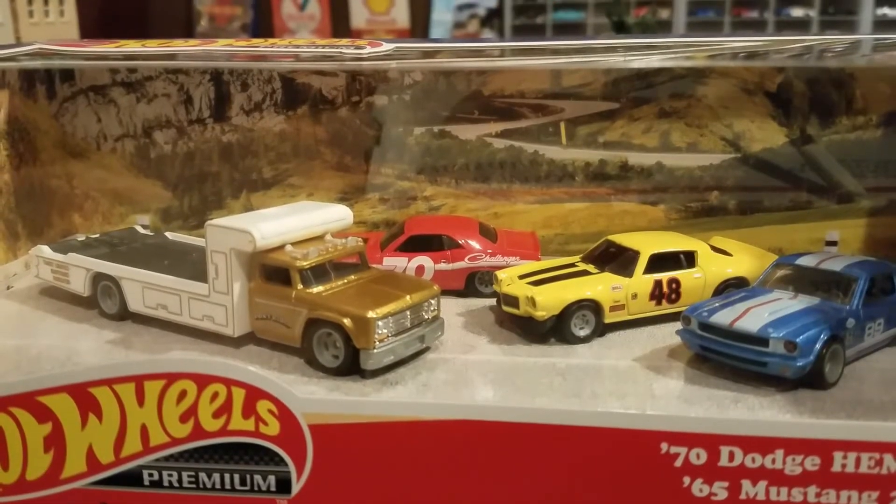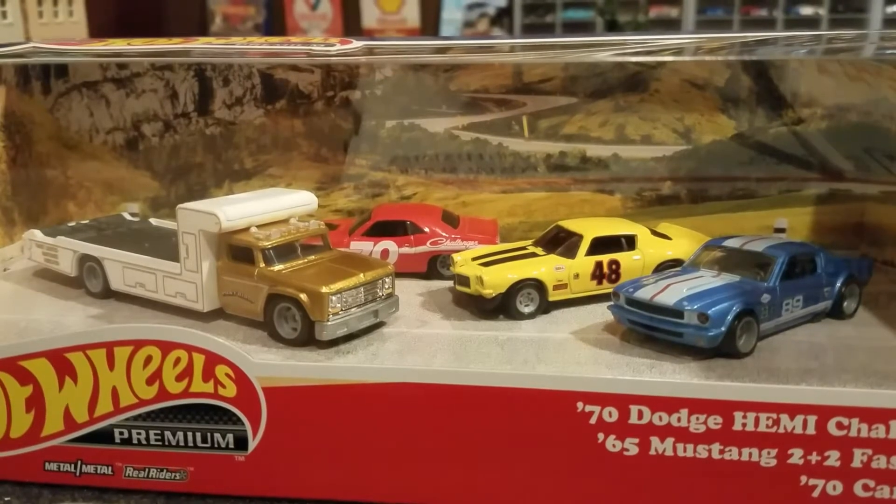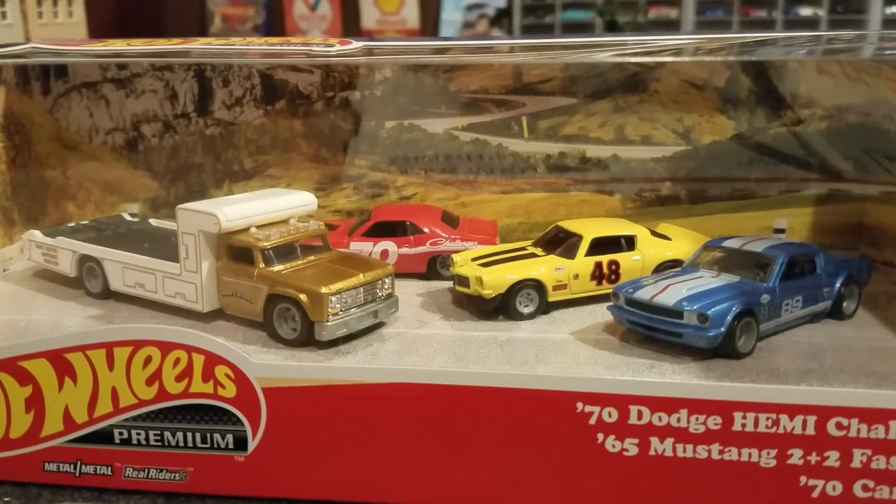When I'm looking at this premium set, the models themselves are really great, but I'm just having a little trouble with the wheel choices they put on these cars right now — they're all gray. I guess that's okay, some people don't like the shiny look, but I just think Hot Wheels makes a better wheel — chrome or different wheels that could have been placed on these cars.